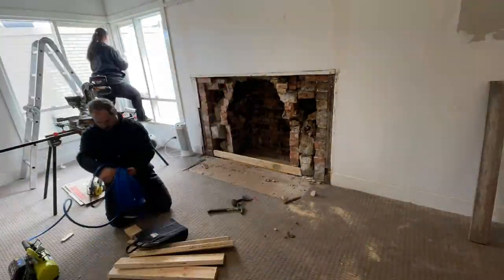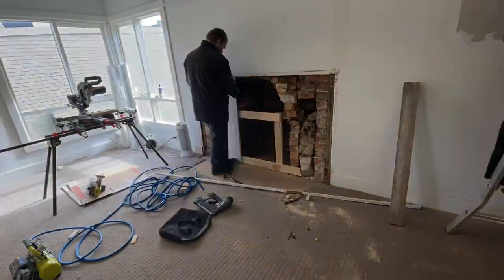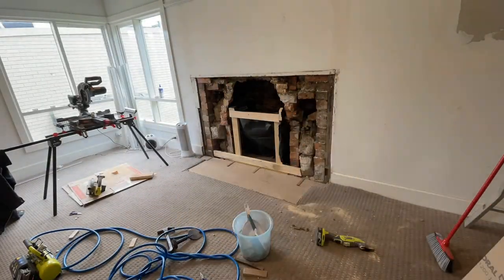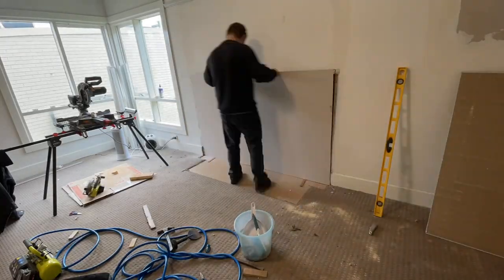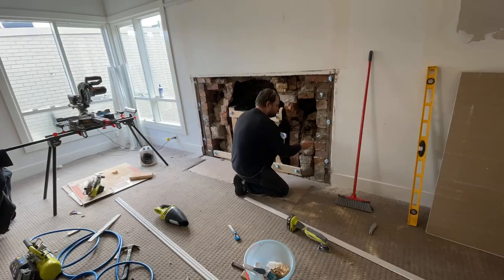Next we needed something for the plasterboard to stick to when we put it up on the wall, so Jason built a structure for that. He also put some black plastic in there to make sure no moisture was going to get inside and sit on the wood. It goes down to some gaps in the stone.